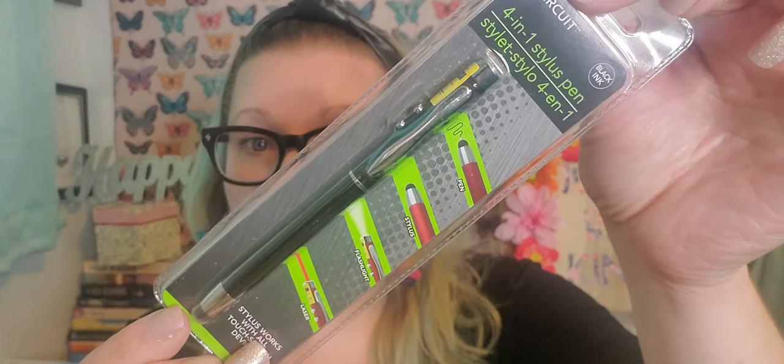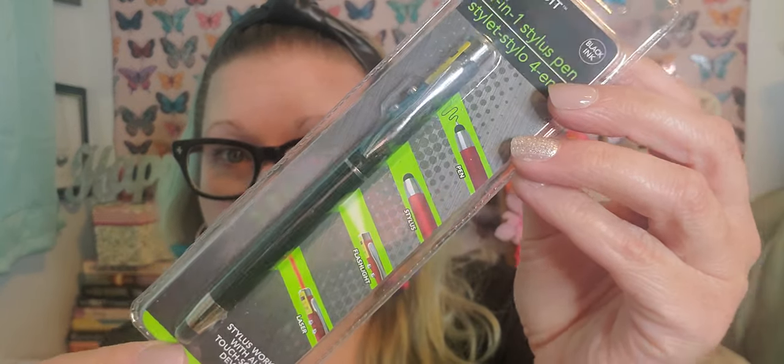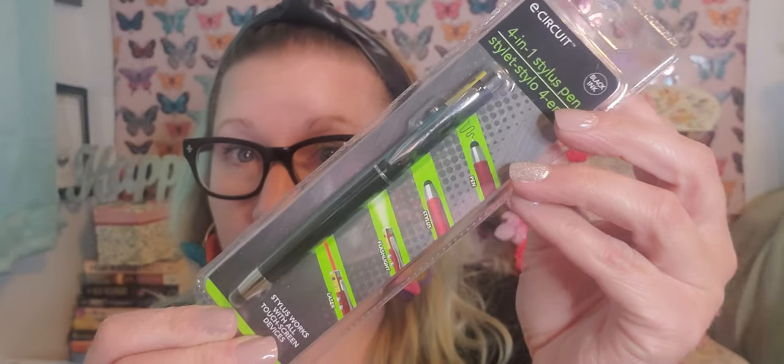I grabbed this stylus pen because Richie needed it. This is from e-Cricut — it's a black ink four-in-one stylus pen. It's a pen, a stylus, a flashlight, and a laser. How incredible is that to have all of those options on just one pen? Pretty nifty. I picked that up for him.